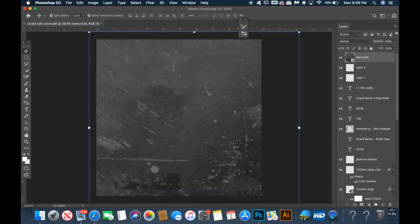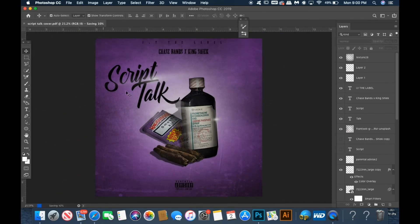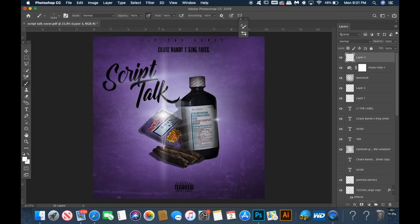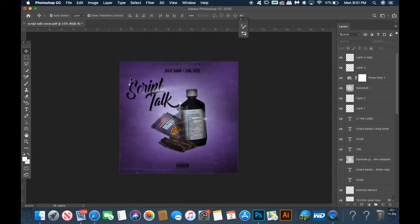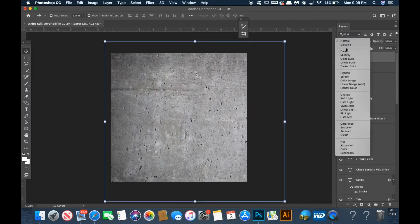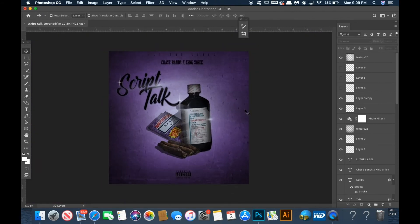Now I'm going to add some more texture overlays — same way as last time, set it to multiply. Use the soft round eraser tool and erase the spots you don't want. Next, I add a blue photo filter as a top layer, then add a few more flares resized for the title and put them on each object to give it that shiny look. You can really stack these texture overlays however you want to give it that grimy, gritty look.